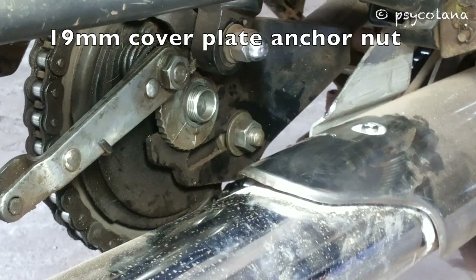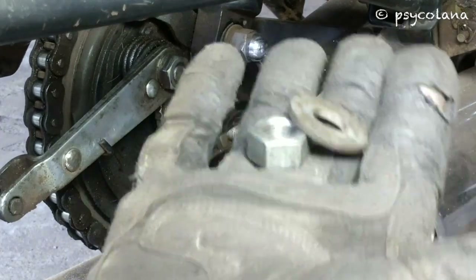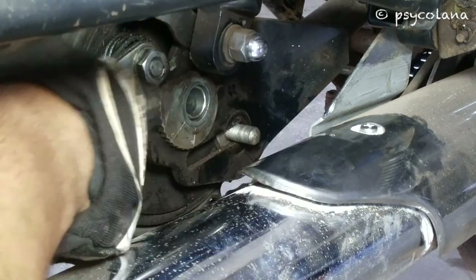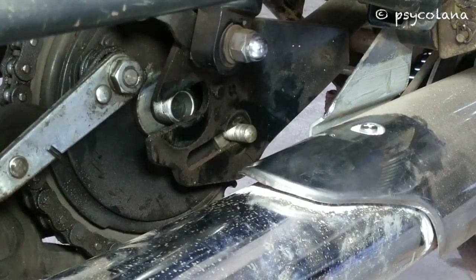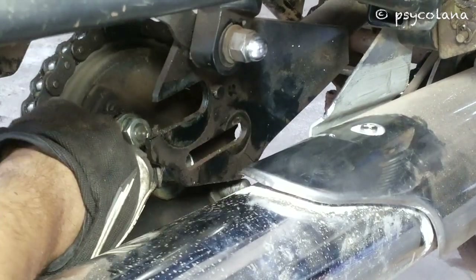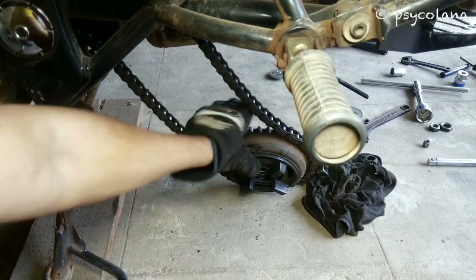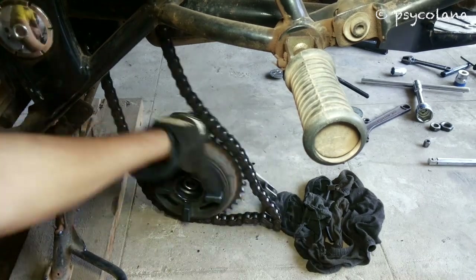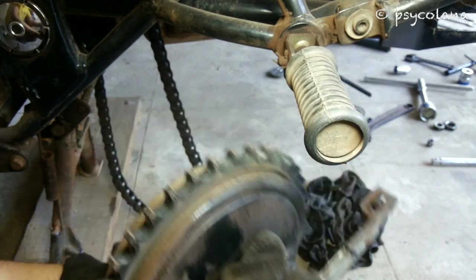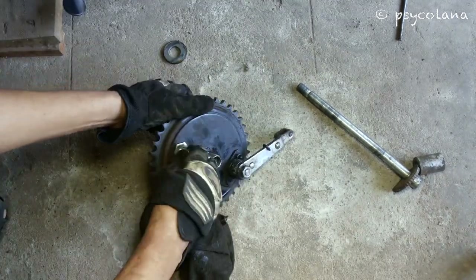Remove the 19mm cover plate anchor nut from the chain stay. Clean everything thoroughly.